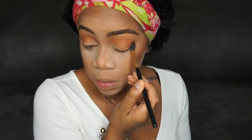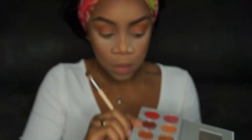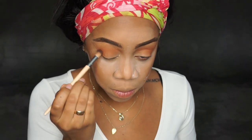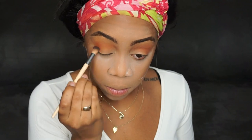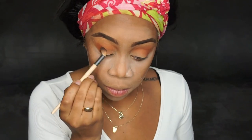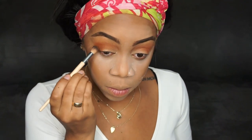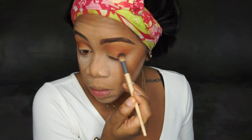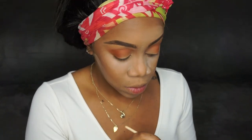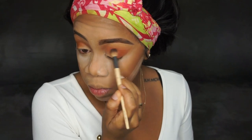Now going in with mugshot, which is one of my absolute favorite colors — a bomb warm brown. I'm literally just packing that into my outer V and blending it towards my lid. I keep adding it on until it's dark enough for me. The one thing about these shadows is they're so pigmented, so I go in lightly with crease colors, but when you pack mugshot on it just gets darker and darker — you work it up until you like it.